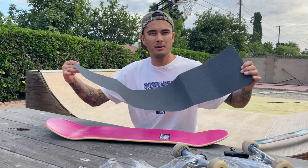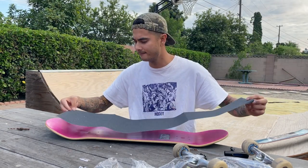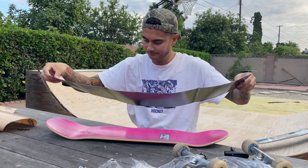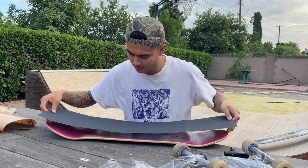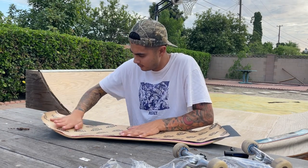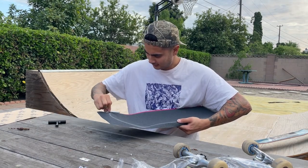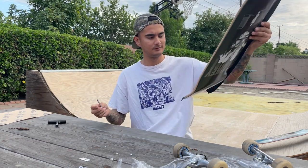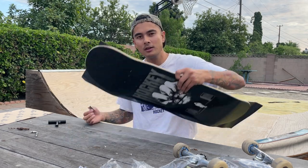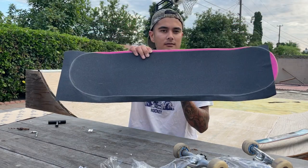I hate this — I kind of roll up the grip tape so I can transport it easily, and then it creases like that and looks all ugly. Not a good start. Let's hope I can still do this. Fresh razor blade — freshie — to make it easier for myself. I only have to cut one side of the grip, then put it on this half.